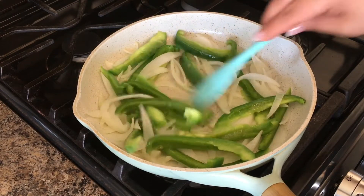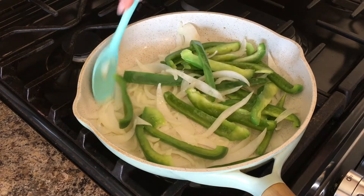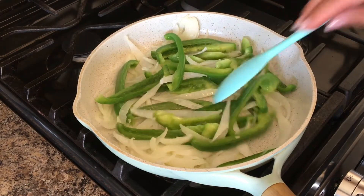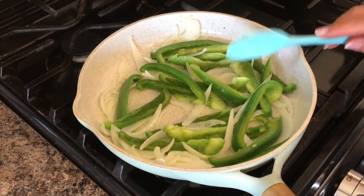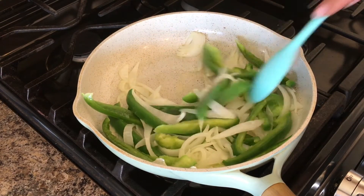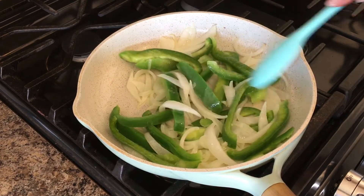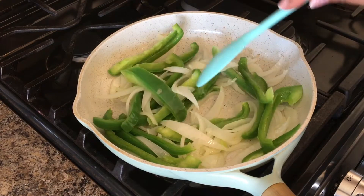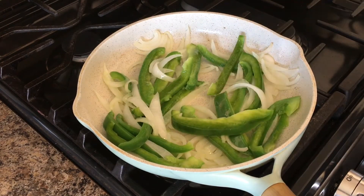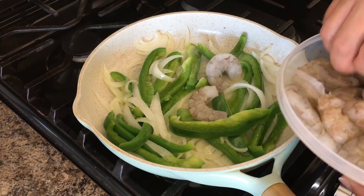You will notice that your bell peppers are going to start changing color, and that is when you want to add the shrimp. So we will go ahead and add the shrimp. The purpose of doing this step first is because you want the flavors of the onion and the bell pepper to infuse the butter and the oil.